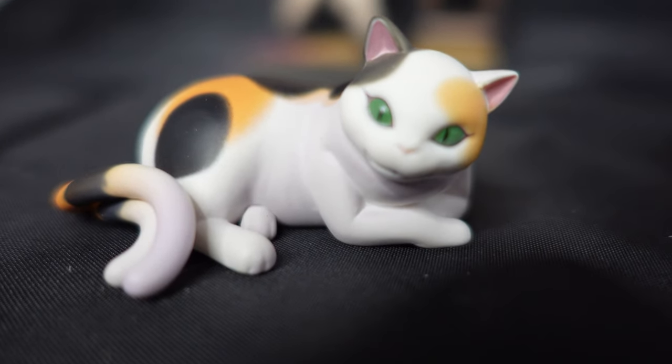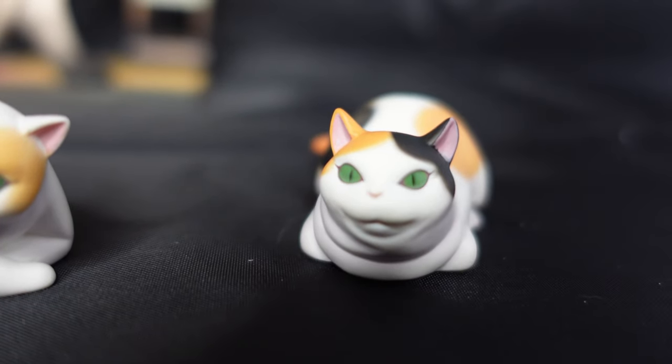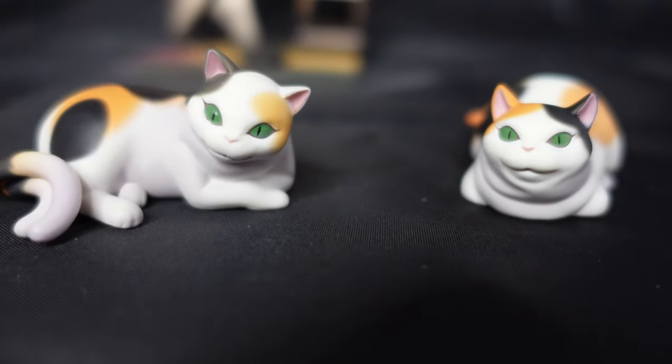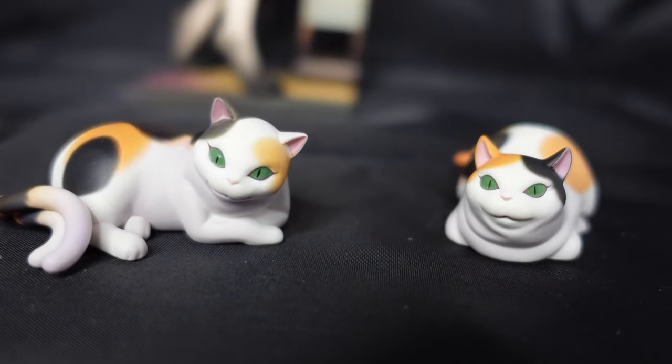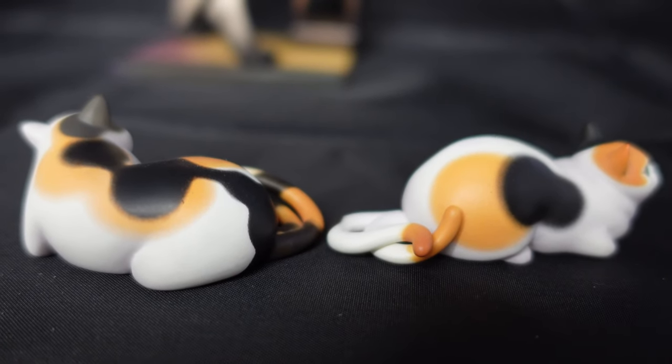So the first two parts are the cats. They're pretty small, but they're magnetic and you can set them on the base and they'll just stick on there. So you don't have to worry about them sliding around when you move the actual figure. It's pretty cute and they remind me of my own cats because they're both calico cats.